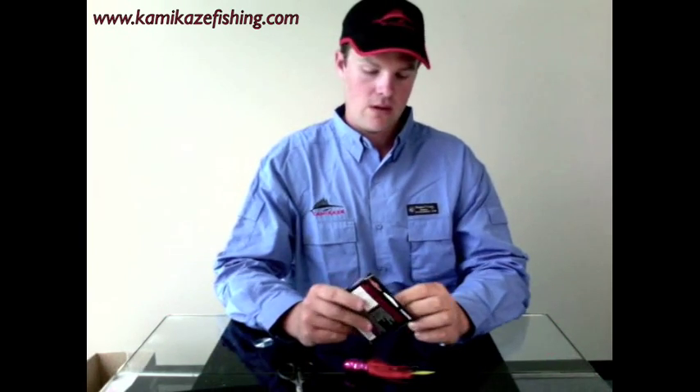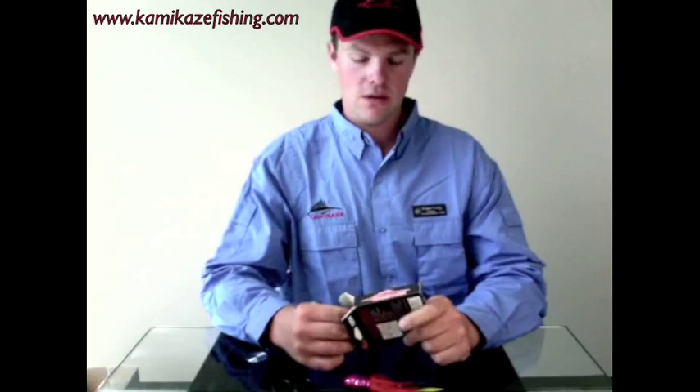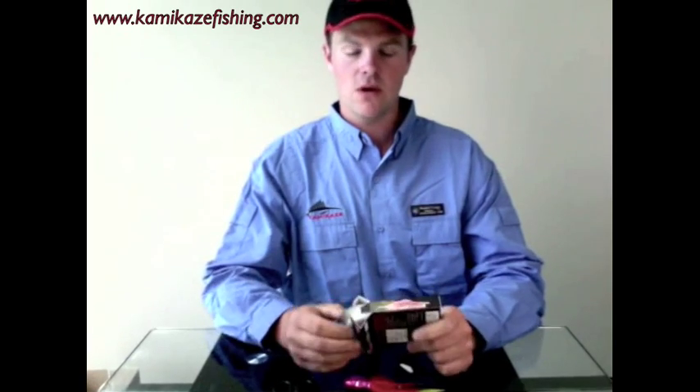I'm just going to simply show you how to rig them up to a leader, to a swivel, and then onto your main line. Kamikaze also make fluorocarbon, which is a very good high monofilament line, high abrasive. And that's what we use in the tying of these octo jigs.